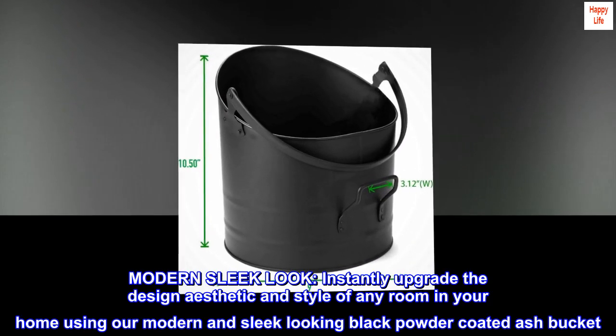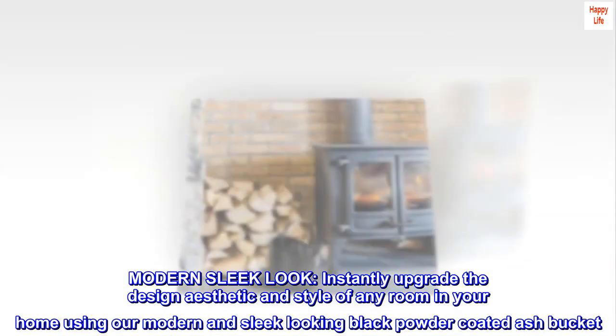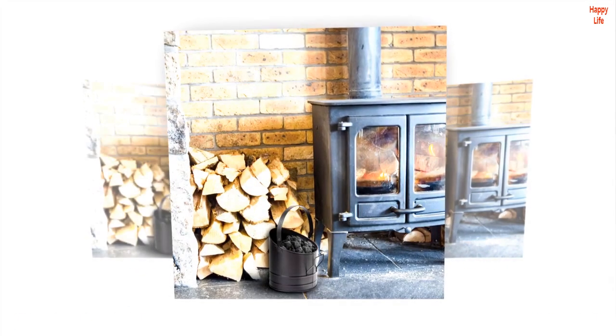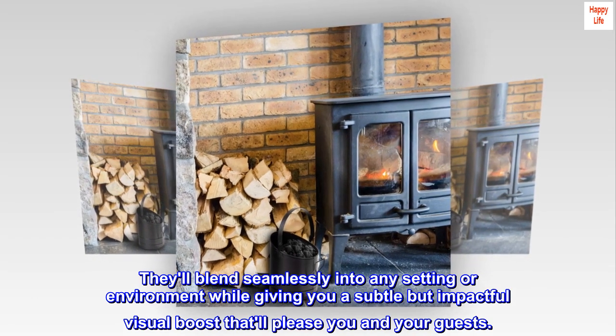Modern sleek look — instantly upgrade the design aesthetic and style of any room in your home using our modern and sleek looking black powder-coated ash bucket. They'll blend seamlessly into any setting or environment while giving you a subtle but impactful visual boost that'll please you and your guests.